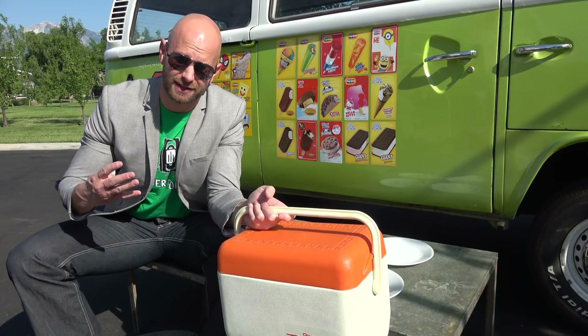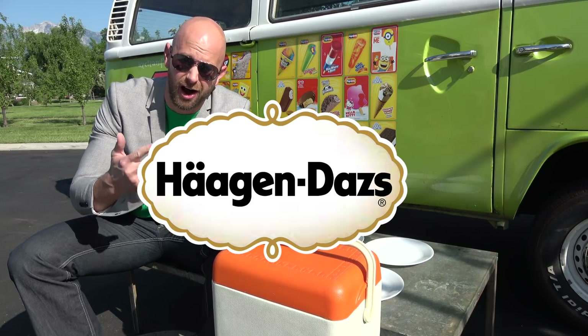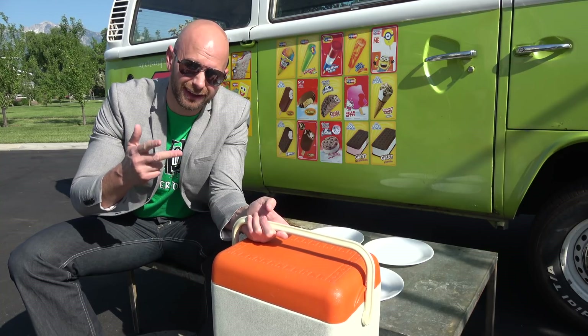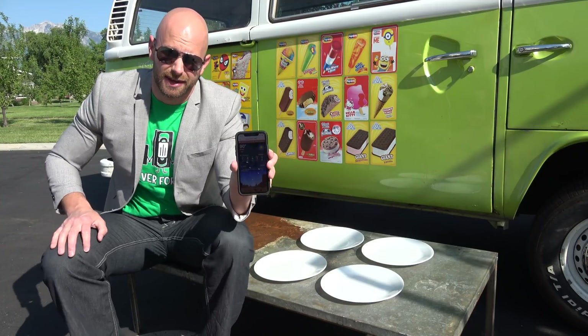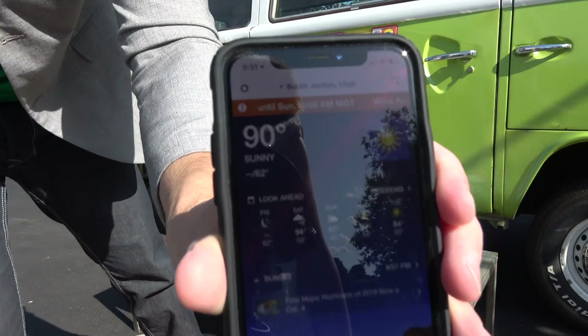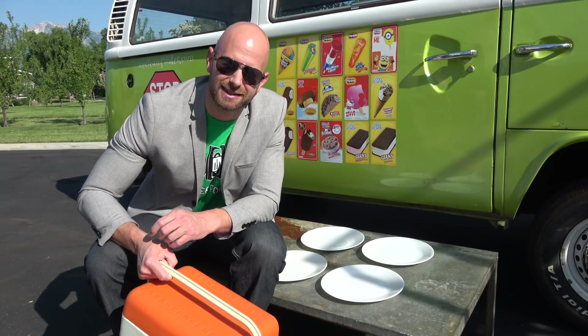I have in my cooler four ice creams: a Melted Gold ice cream sandwich, a Fat Boy ice cream sandwich, Haagen-Dazs ice cream, and the legendary Walmart ice cream sandwich that supposedly isn't going to melt. It's 90 degrees right now — you can feel it, it's hot. Touch this table — it's hot. Let's put these four ice creams to the test out here in 90-degree weather and see if any of them can hold up to this sun.